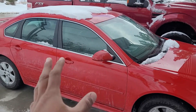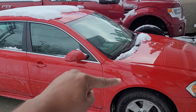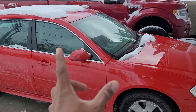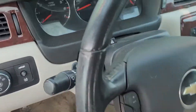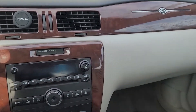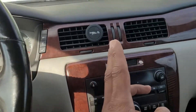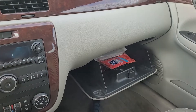Fortunately, blend door actuators tend to be fairly simple jobs to get to. On this Chevy Impala, there's actually two of them — one on the driver's side and one behind the glove box on the passenger's side. If you listen carefully for the clicking noise, you should be able to determine which one is giving you issues. Let's take a listen and see if we can figure out where it's coming from. There's that noise — definitely a blend door actuator, and you can hear it coming from inside the glove box.